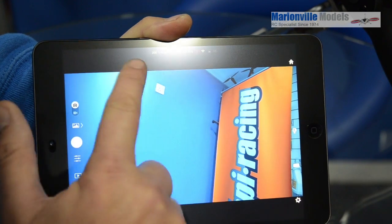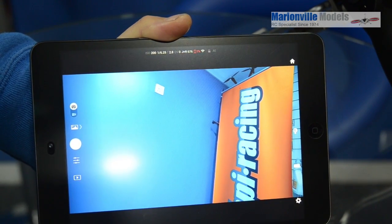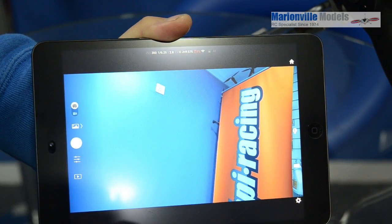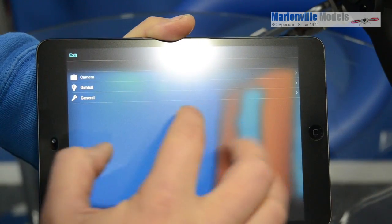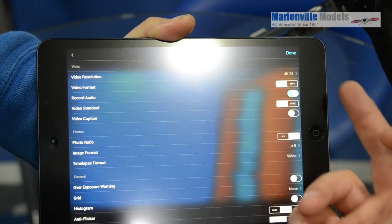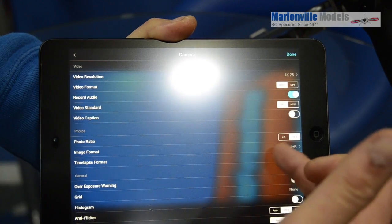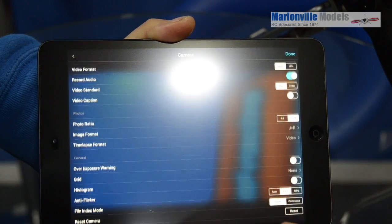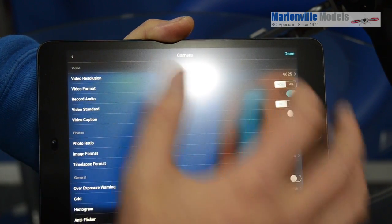Along the top you've got your information bar showing what modes you're shooting at, frames per second, battery life, and Wi-Fi status. Moving over to settings, you've got camera settings covering things like shooting format, PAL or NTSC, aspect ratios, video mode, JPEG, RAW, et cetera. There are loads of options to explore — it's very, very good.